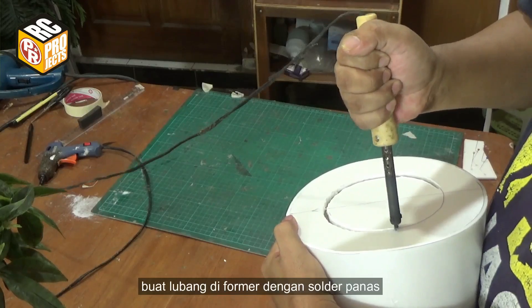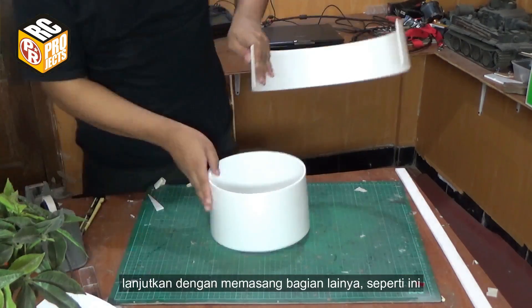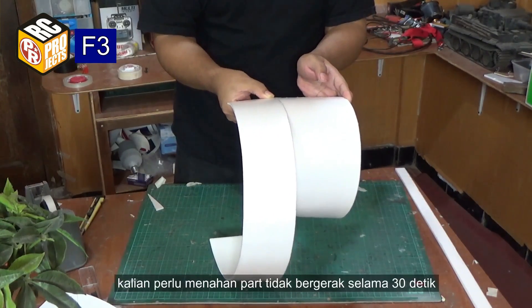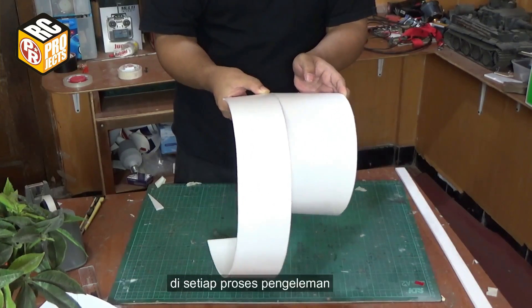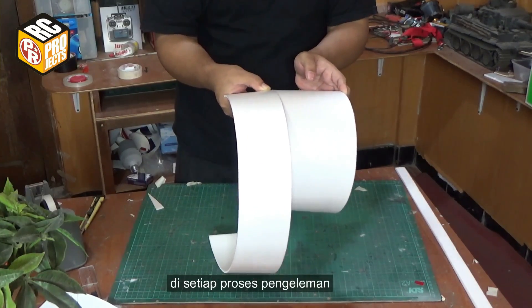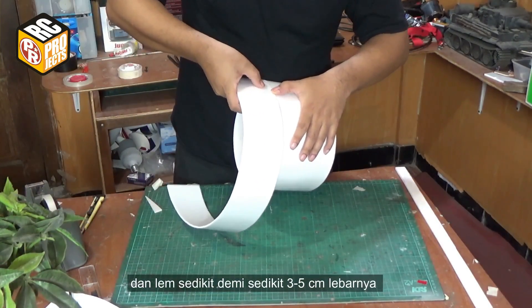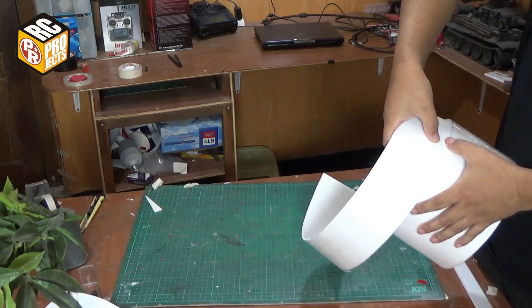Make a hole on the former using a hot solder. Continue by attaching more parts. You have to hold the part still for at least 30 seconds on each gluing process, and glue the edge bit by bit, 3 to 5 cm or 1 to 2 inches wide.